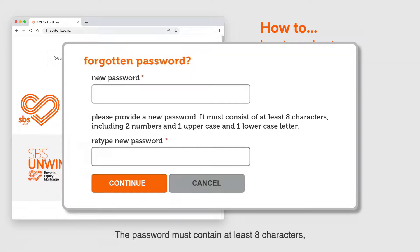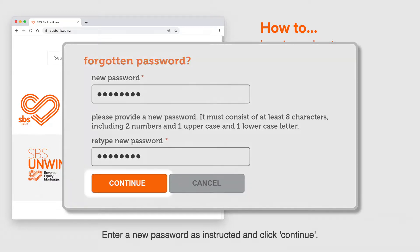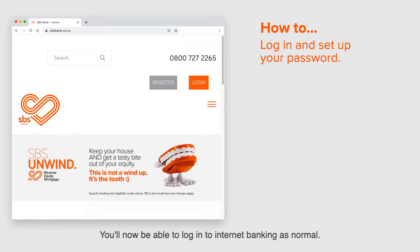The password must contain at least eight characters, including two numbers, one uppercase and one lowercase letter. Enter a new password as instructed and click continue. You'll now be able to log in to internet banking as normal.